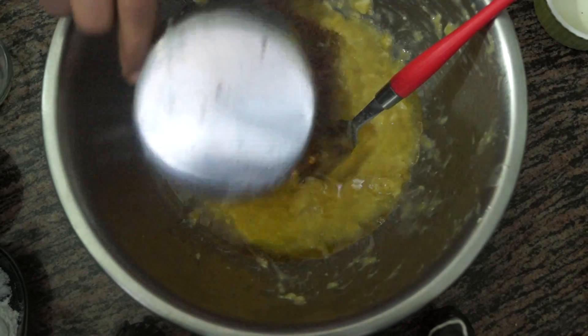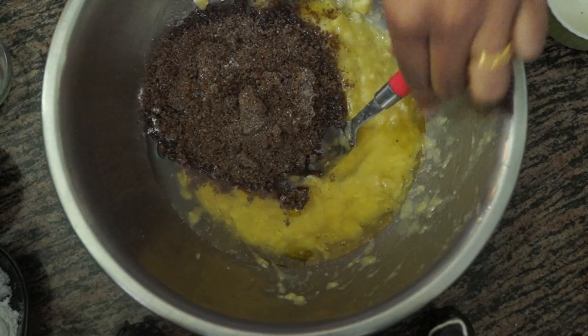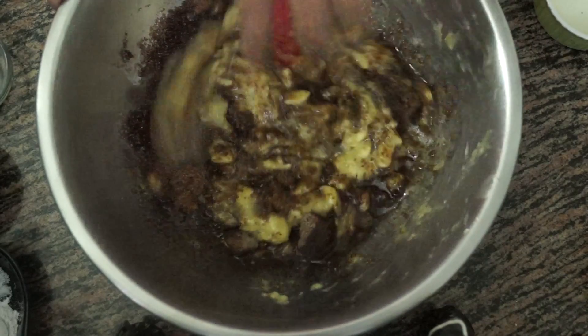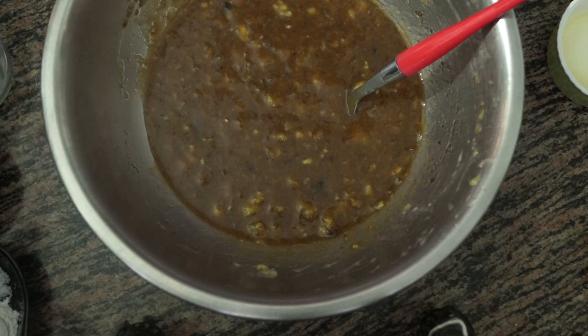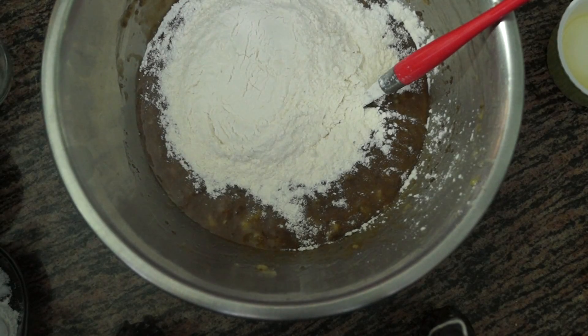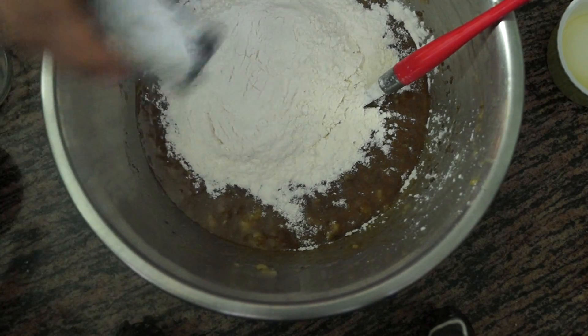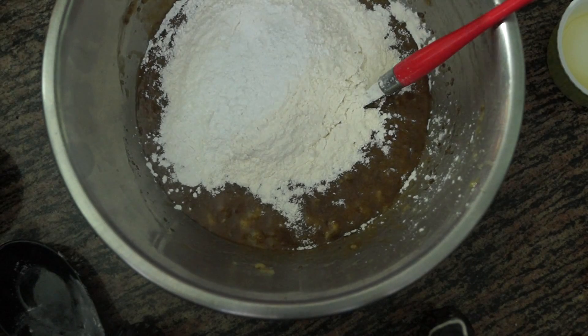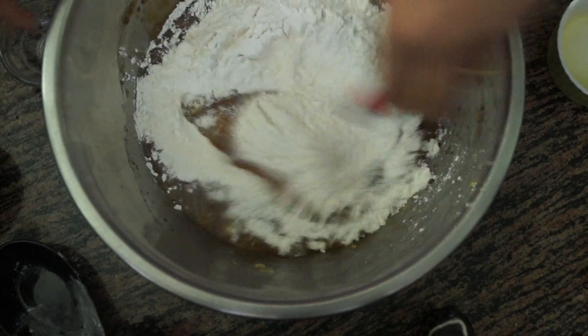Then you can add the sugar and we are going to mix this until the sugar is nicely dissolved. Now to this we are going to add all the dry ingredients — that is the flour, baking powder, salt, and baking soda — and we are going to mix it nicely.